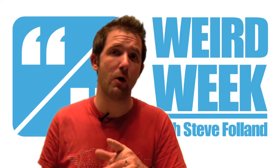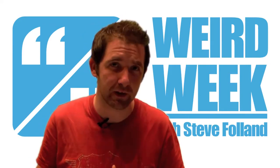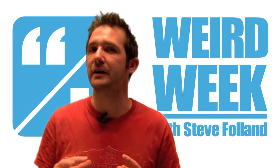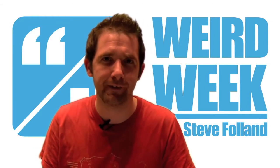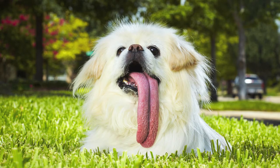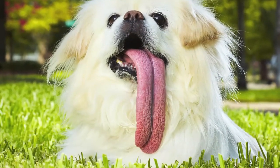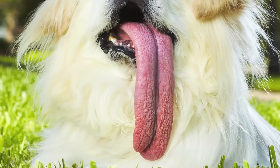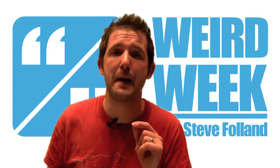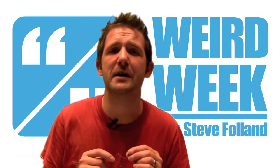We like our animal stories on Weird Week, and we also like our world records. Since the new Guinness World Records book is out, we figured we'd combine the two. Let's meet the dog with the longest tongue. This is Puggy, a ten-year-old Pekingese from Texas. That tongue is four and a half inches — that's over 11 centimetres, nearly the same length as his body. That dog goes to lap up some water and he might drown himself.